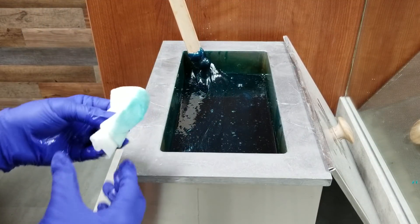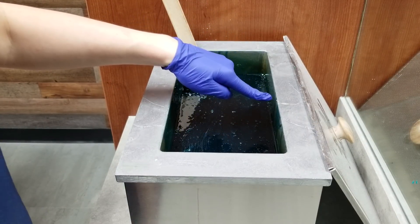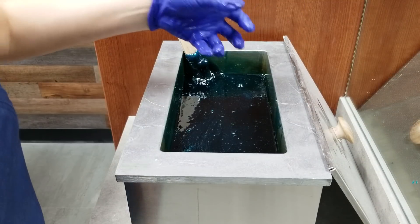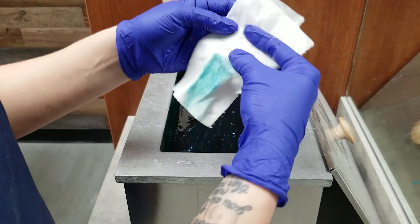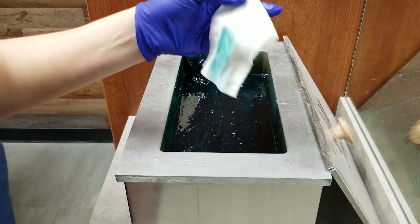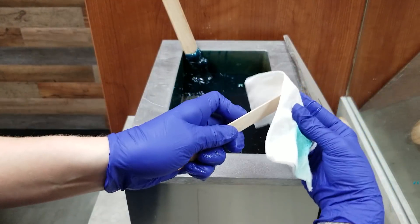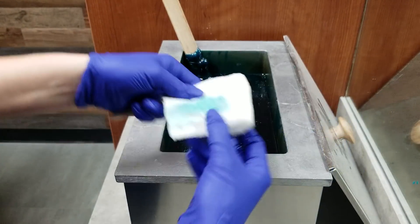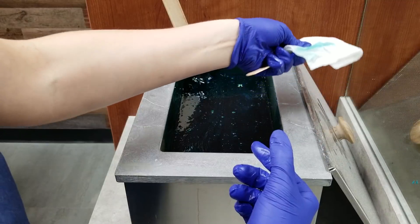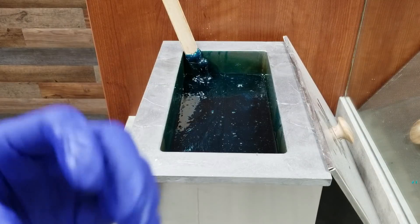Now some wax pots will come with a lip. What I mean by that is mine is just a flat surface, but some of them will have like a little divot. Whenever you put the lid on top of it, wax will get stuck in there and it'll get stuck to your lid. If you have something like that, take the paper towel and a little tongue depressor, stick the tongue depressor in the paper towel so it gives you a nice hard edge, then stick it in that little crevice and just push. That will help get all of that wax out of the crevice so you have a nice clean pot.